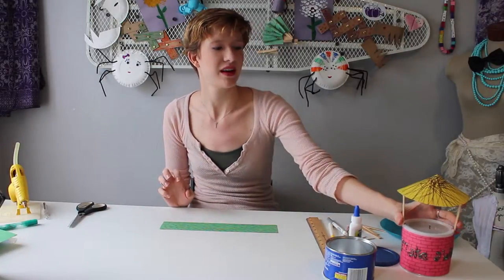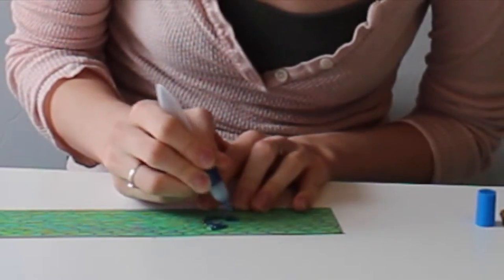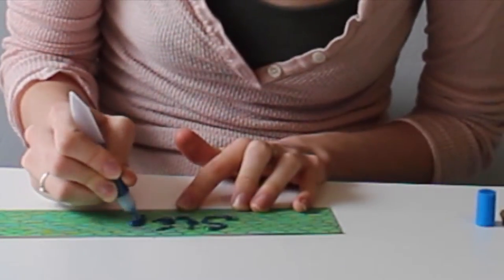Now if you want to use your glitter glue to write something on your wishing well, now is the time. On my original, I wrote 'make a wish.' If you don't have glitter glue or don't want to use it, you can also use a marker. On this one, I'm going to write my name. Glitter glue is a little difficult to write with, so if it helps, you can always pre-write in marker or pencil what you want your wishing well to say before you go over it with glitter glue.